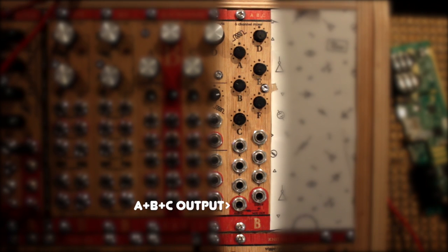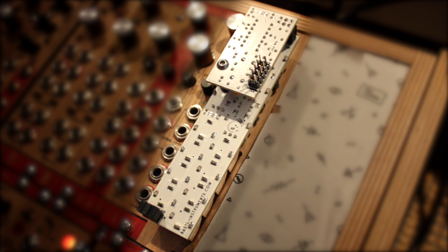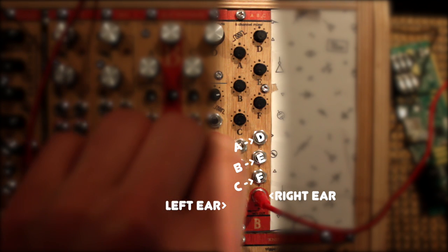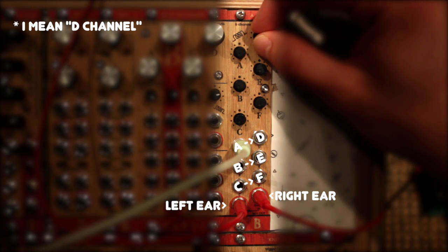Plugging a jack into the left output turns the module into two separate 3-input mixers, mixing A, B and C to the left output and E, D and F to the right. If you want to use this feature to do some stereo mixing and panning, there's another treat for you. On the back of the module there are jumpers that let you forward the ABC inputs to the EDF inputs, so you only need to plug a signal into the A socket for example to get it on the E channel as well, letting you adjust the volume for it on the left and right output, thus panning the signal.